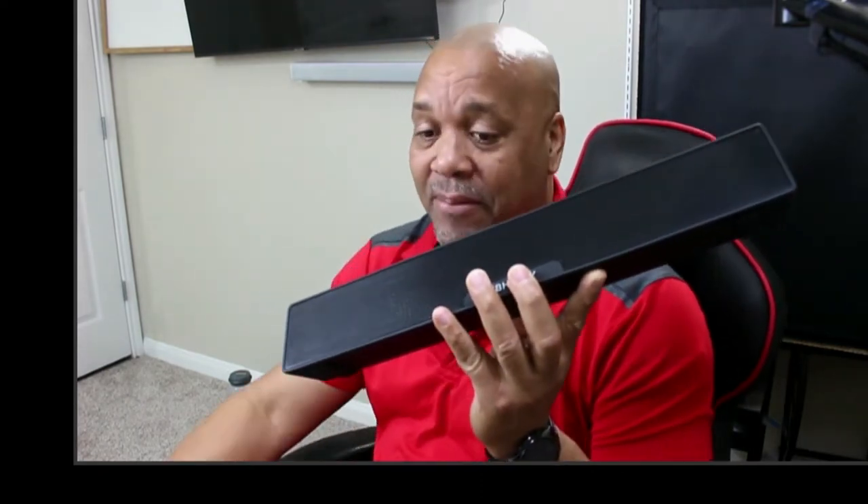Today we are looking at a mini soundbar for your computer. I'm always looking for the best setup to make my desktop as clean and minimalistic as possible. This one here is from a company called TB Hatfi. As soon as I get the link for this on Amazon I will put the link down below — they're also going to give a discount, so look forward to that.